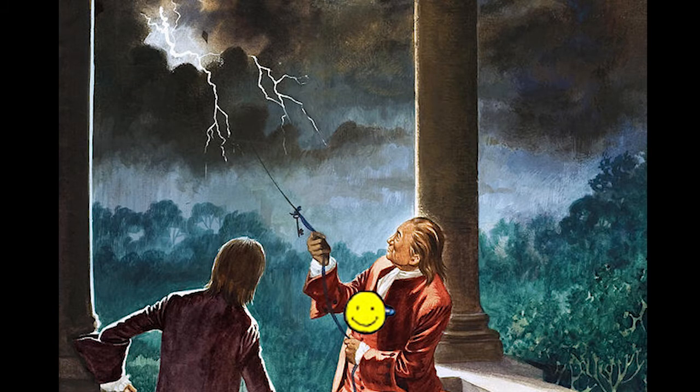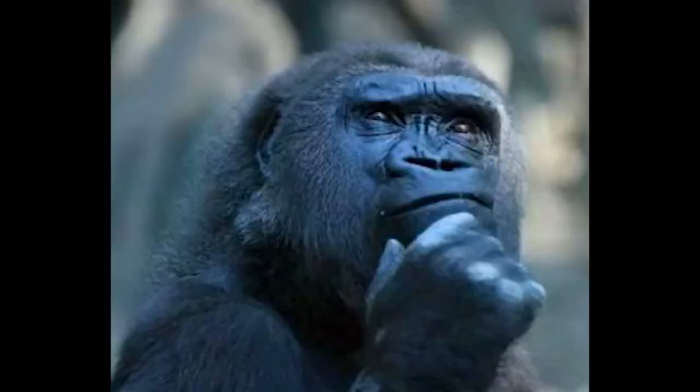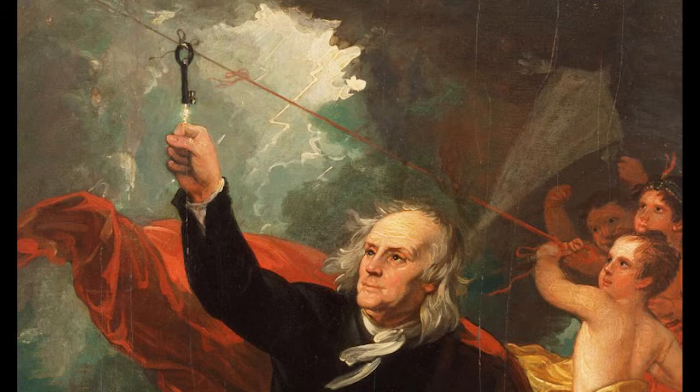This is what the badge looked like in the instruction manual for Mother. Now, imagine Benjamin Franklin wearing this badge. I think it's hilarious that it's just a smiley face button — I think that's so funny. In the American artwork for it, it's a lot more basic and a lot less interesting. But I love the smiling face; I think that's so funny.